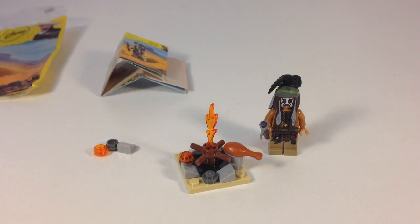All right, and there's the campfire. Exciting. Wonderful. Just an awesome polybag — 20 pieces, a minifigure that is in five sets, and they're not even rare pieces. Yeah, this is not a good polybag. I don't recommend it.